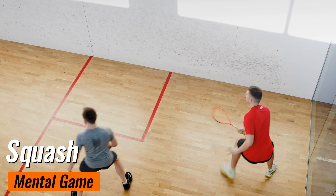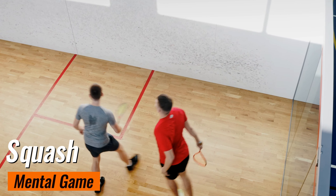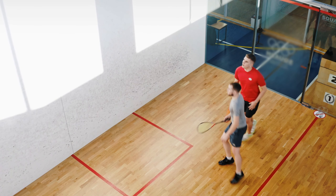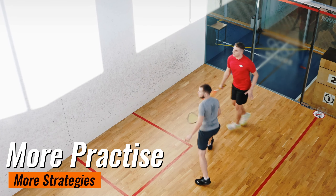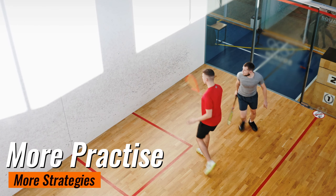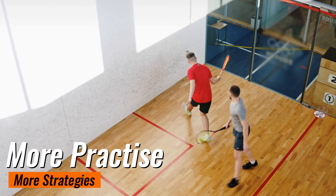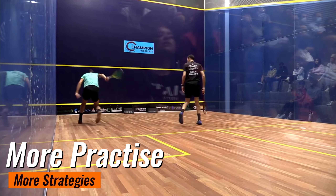Squash is as much a mental game as it is physical. Staying focused and maintaining your composure, especially when the score is close, can make all the difference between winning and losing. As you play more games, you'll start to develop strategies around the scoring system — when you're ahead, you might play more conservatively to protect your lead, and when you're behind, you might take more risks to try and catch up. Understanding these nuances will elevate your game to the next level.